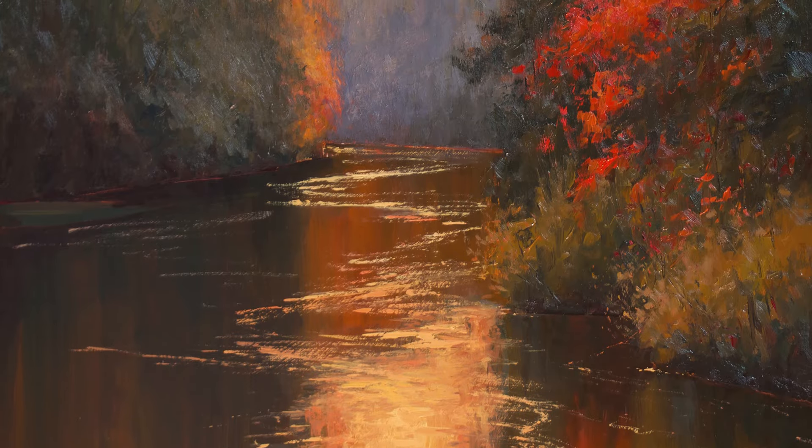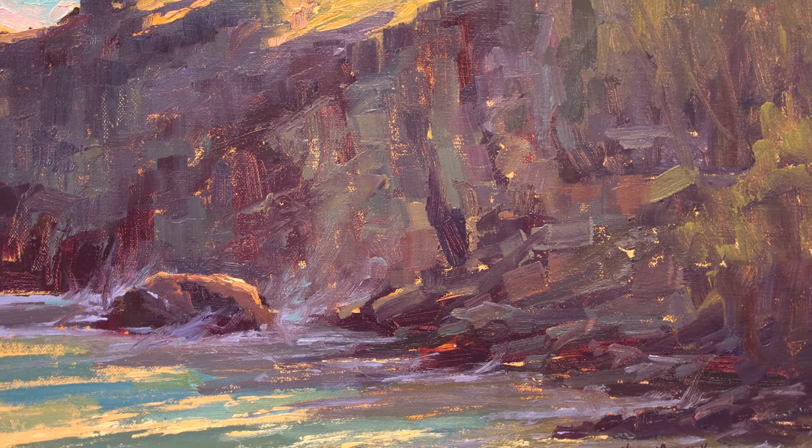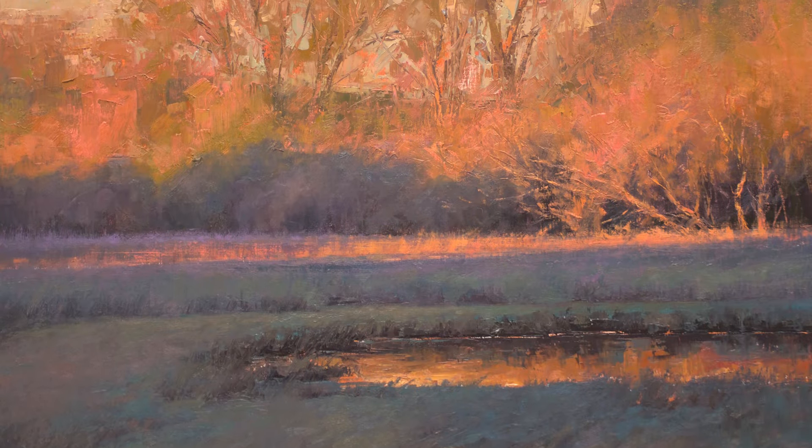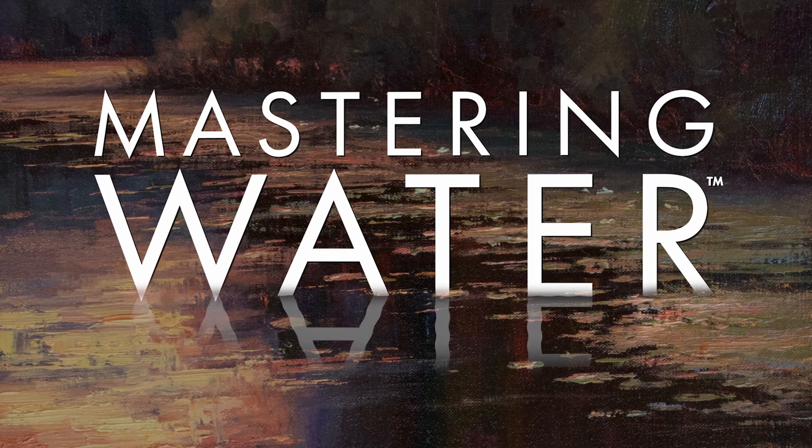Award-winning artist Kami Mendlik, skilled in capturing the intricate interplay between water and landscapes, will reveal techniques for painting lifelike water and reflections in her new video, Mastering Water.